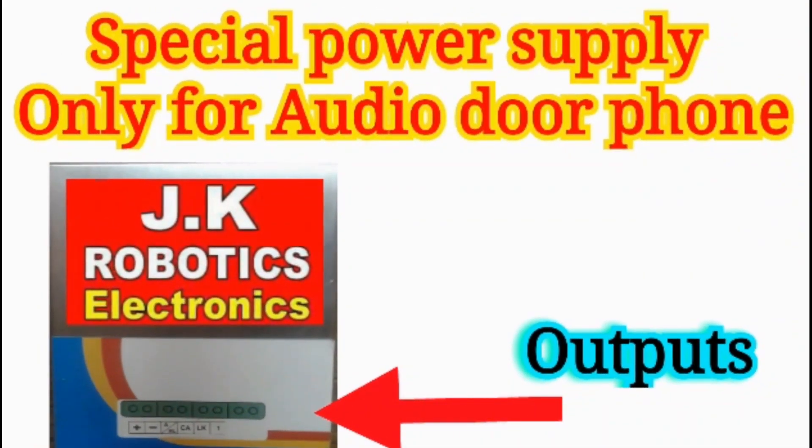On the power supply, you can see the connector type images.